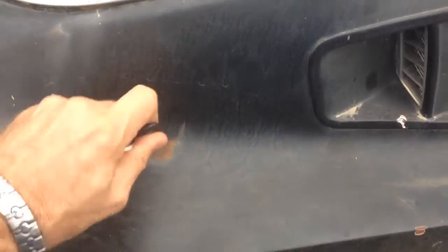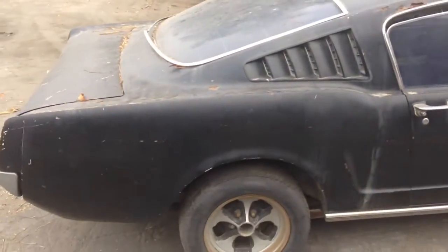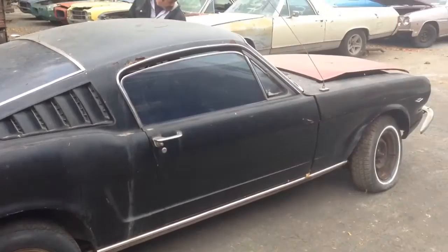Bondo, good metal underneath. Don't do that to your new paint — you can only get away with it with this kind of car.